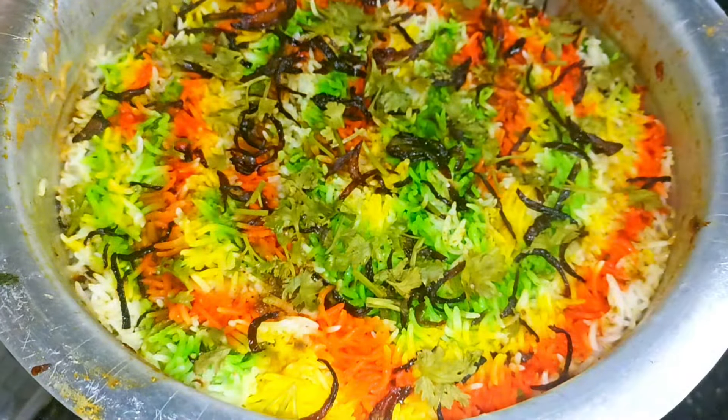We put it on high flame for 7 to 8 minutes, then 8 minutes on low flame. Then turn the flame off and let it rest for 10 minutes. The onions are done. You can see the rice is finished. We're going to add a little bit of sauce. We'll all taste this — it's restaurant style.